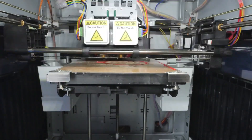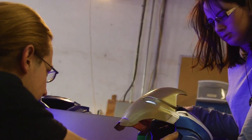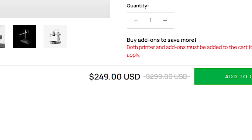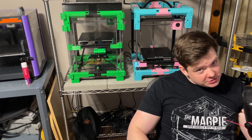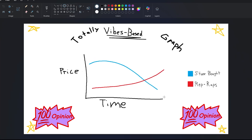3D printers make people free because they make people more self-sufficient. If something breaks, you can fix it. If you've got an idea, you can make it. And if you want to learn to make something new for the first time, the barrier to entry has never been lowered. And while the price to buy a 3D printer has gone down over the years, it seems as though the price to build one has only gone up.